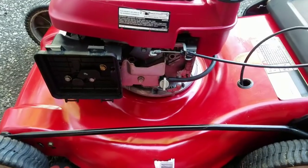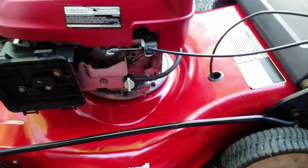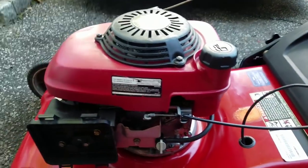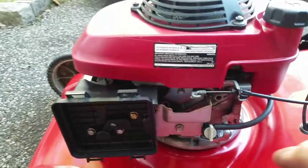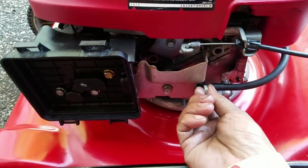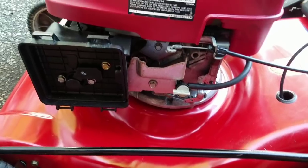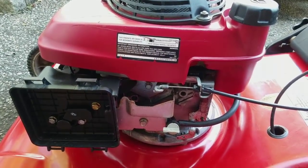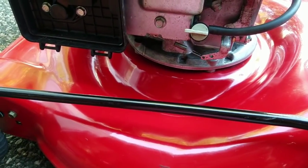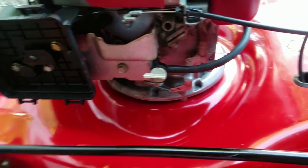Looks good now. I shined it up a little bit with the excess gas that leaked out. Going to turn on the fuel now and see if it leaks. Hope it doesn't leak. I'm gonna let it sit for about a minute or two and then give it a pull. No leaks. Looks very clean. I'm gonna give it a pull now.